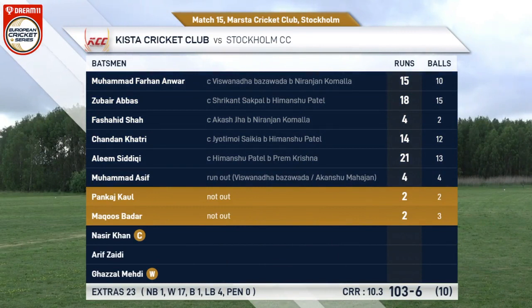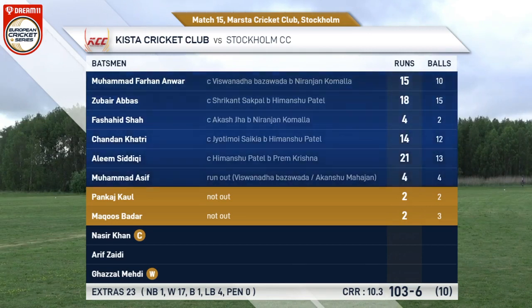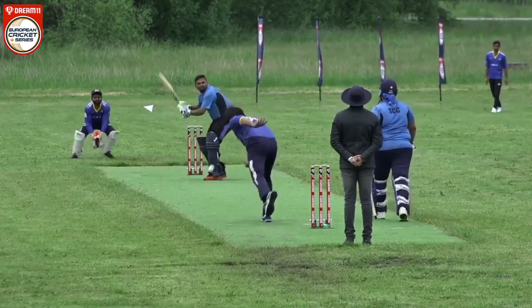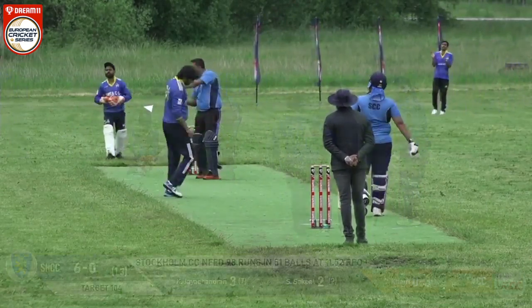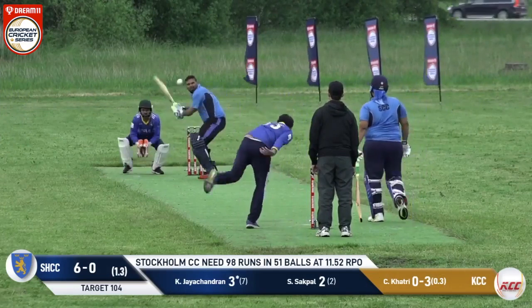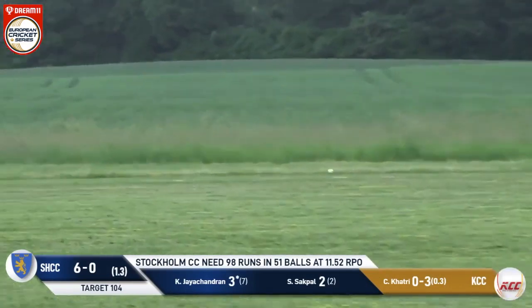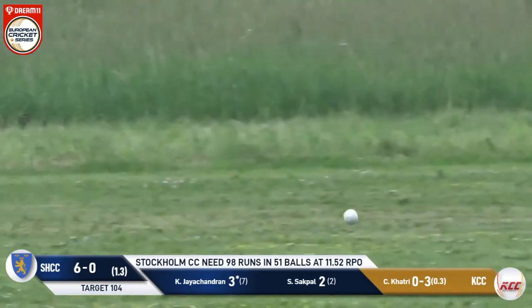Stockholm CC, having won the toss and elected to field first, would have to chase down more than 10 runs per over to win this one. They would have to bat well against a well-balanced bowling side of Schista CC. First ball being delivered — outside the off stump, swing and a miss.